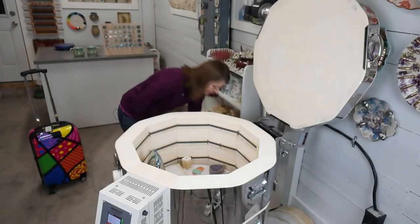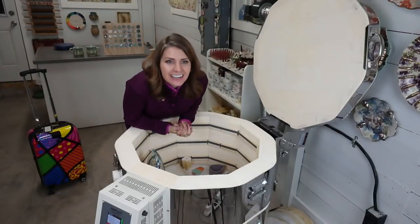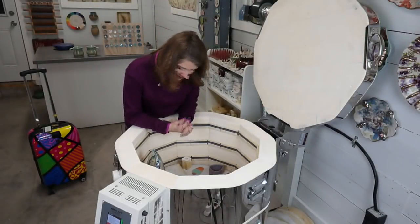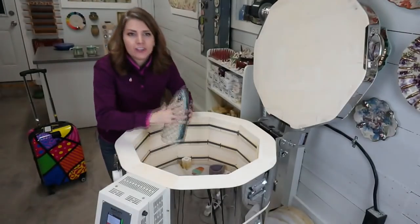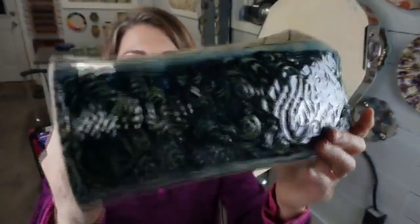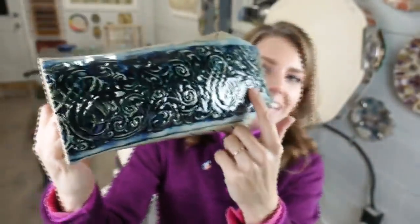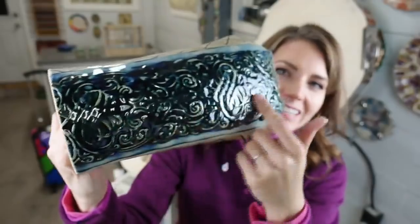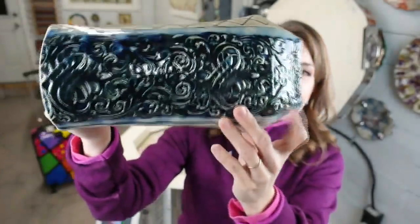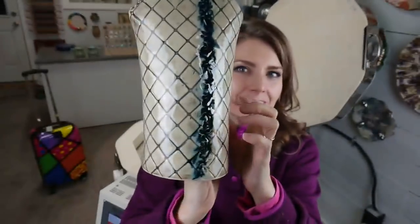I've got three or four in here that are sneak peeks for future classes. This is part of a new class — I'm going to hold it so you can't figure out what it is. This is indigo pigment with their zinc-free clear, and I used tree bark on the back. That's it — we can't talk about this anymore, except to say this piece goes in the garden.